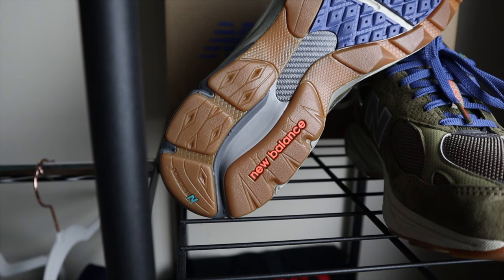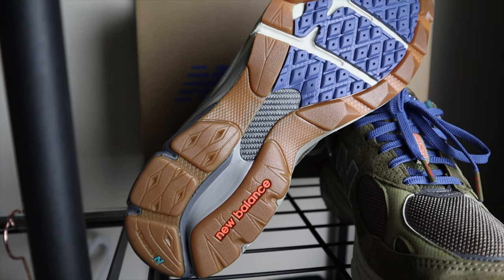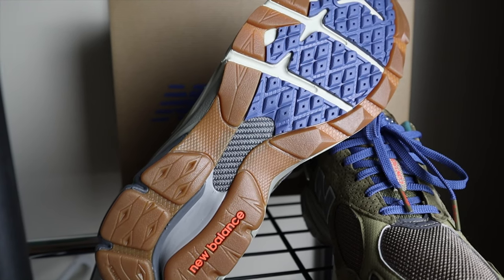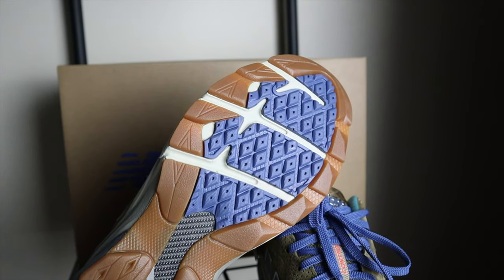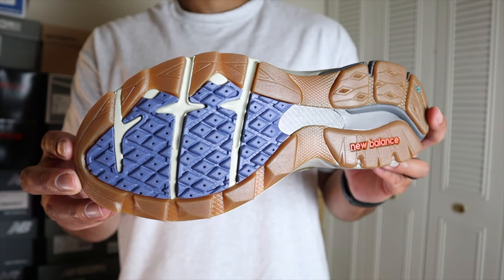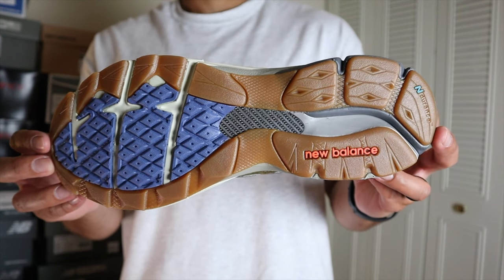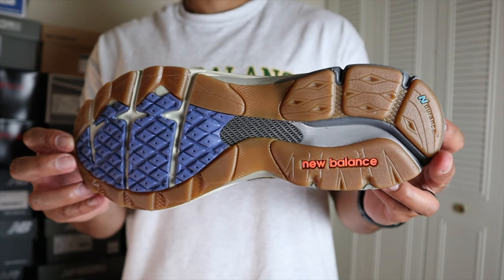On the midsole this 990v3 has a combination of ENCAP and ABZORB, along with a TPU heel stabilizer extending to the heel. The New Balance name is in the center of the midsole. Moving to the outsole, you have an Ndurance rubber with a combination of colors — I love the gum bottom. The New Balance name is in orange around the heel, and in the forefoot diamond-shaped design you have that bluish purple color along with cream, light gray, and dark gray. In the center there's a carbon fiber plate providing additional midfoot support.